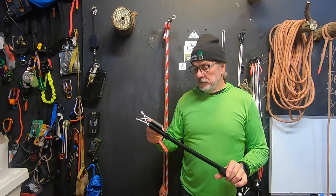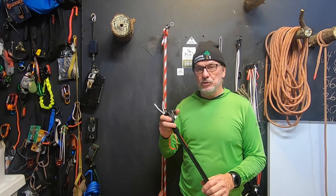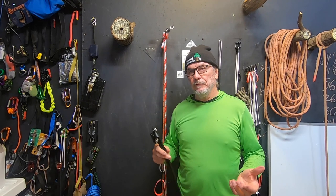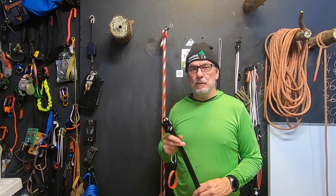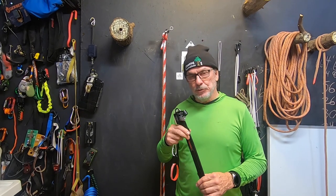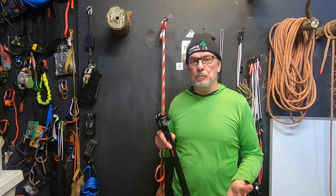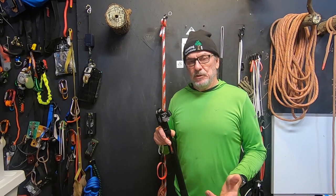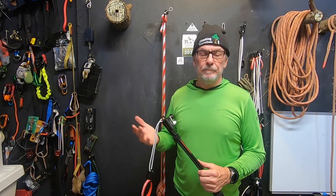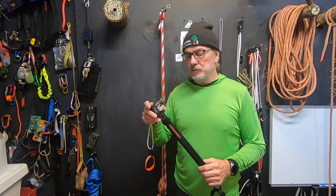I want to address about three specific issues — this is more or less consumer feedback. I want to be really careful because I don't know what a climber's experience level is, and I'm not sure if their experience level has anything to do with this anyway, so I don't want anybody to be offended. I just want to talk about a few of the customer reviews and comments I've had.